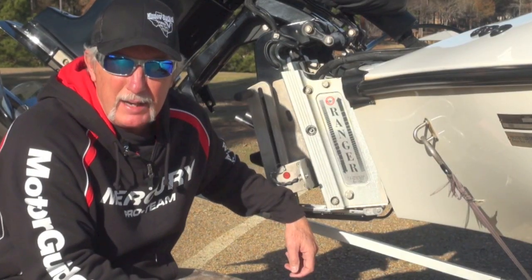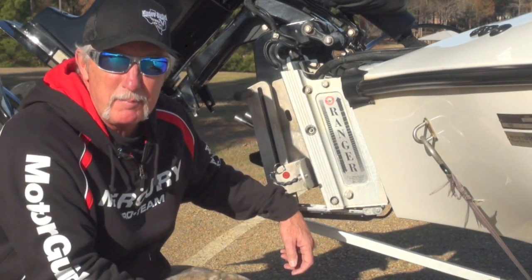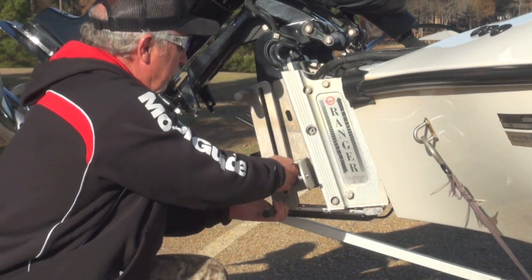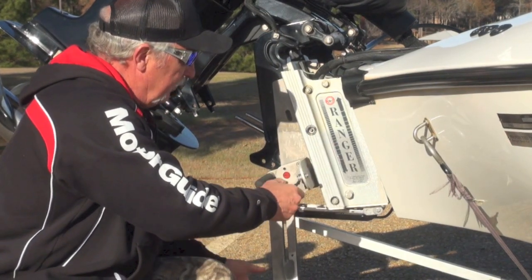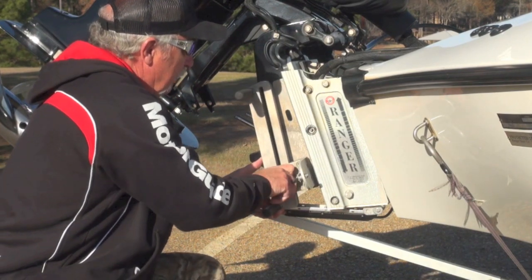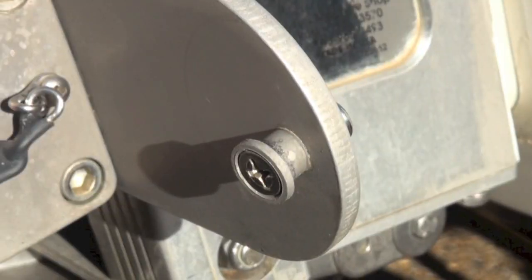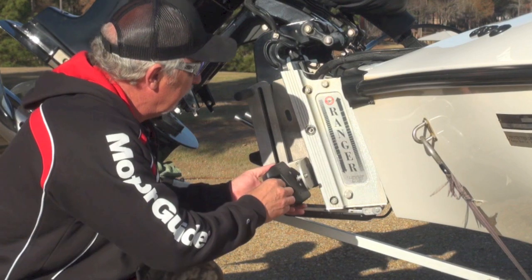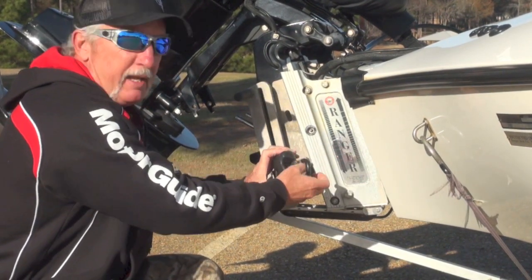The ladder I have on my transom is made by R&R Designs out of Terrell, Texas. It's an aluminum ladder that mounts to any boat with an outboard engine. It's real simple to use. To deploy it, you simply pull the pin, the ladder comes down and you've got two access steps. When you're ready to go, simply raise it back up, insert the pin and you're ready to go. This particular unit has a wing on it made for use with a Ranger boat cover — you just slide your cinch strap on there, hook it to your cover and cinch it down.